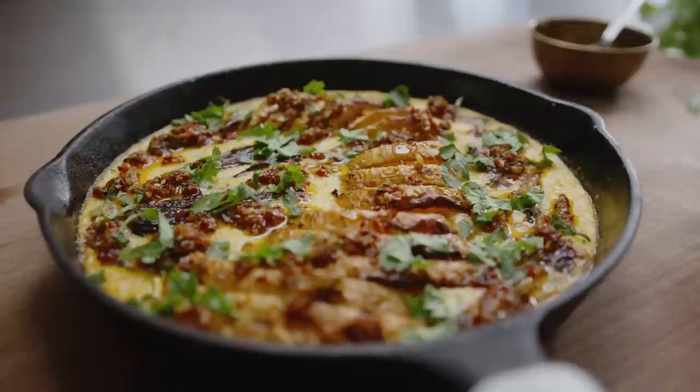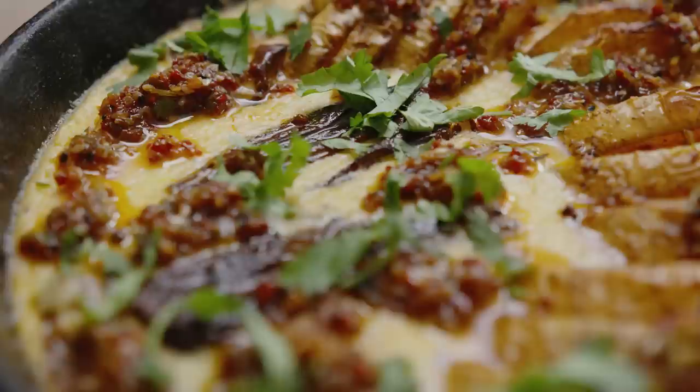Hello and welcome back to another episode of Extra Good Things. Today I'm going to be making a roasted butternut squash in a cheesy custard, and then I'm going to top it with an orange ryu, which is the extra good thing that we can take away and reuse again and again.